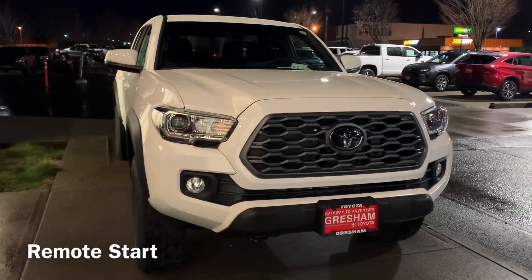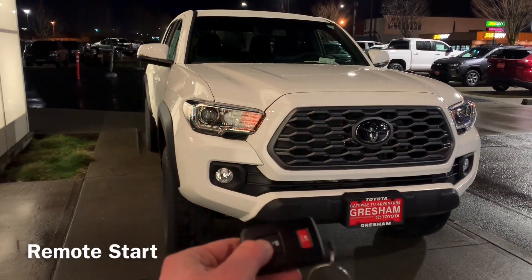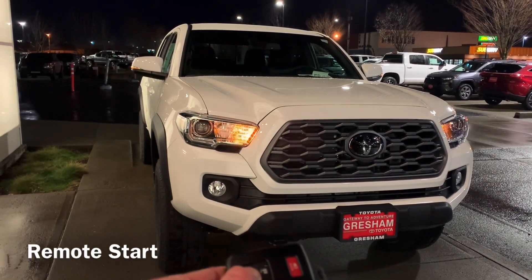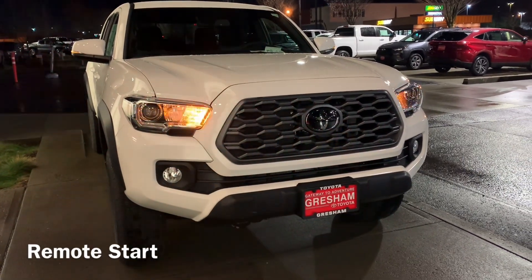To remote start it with the fob, all you do is lock, lock, lock — hold that lock button. You have to do it kind of fast. There you go — flashers will go off, remote start activates, everything will turn on. The vehicle is locked so you cannot open the door.